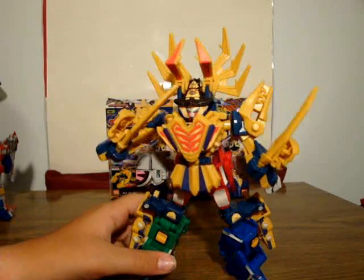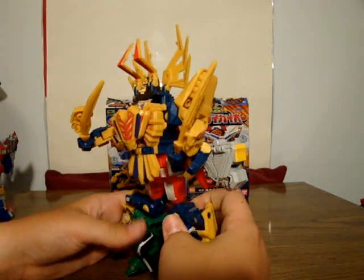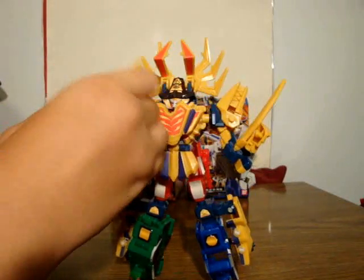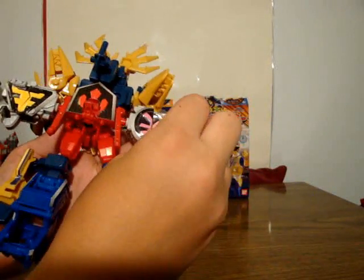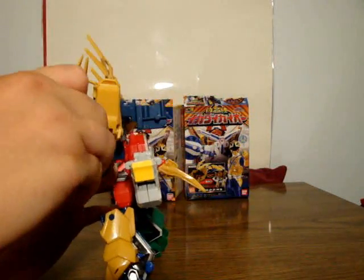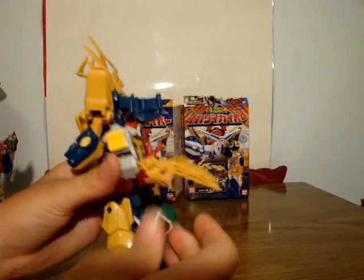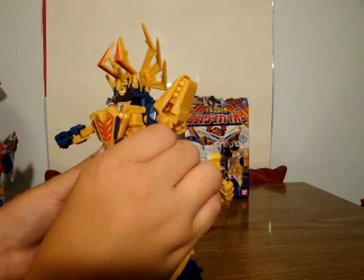The best pose I can get him into — it just looks good standing there. It's just like Serpentera from Mighty Morphin Power Rangers — I don't know the Japanese name. It's just impressive standing there; you don't need any articulation. It's impressive just standing there.